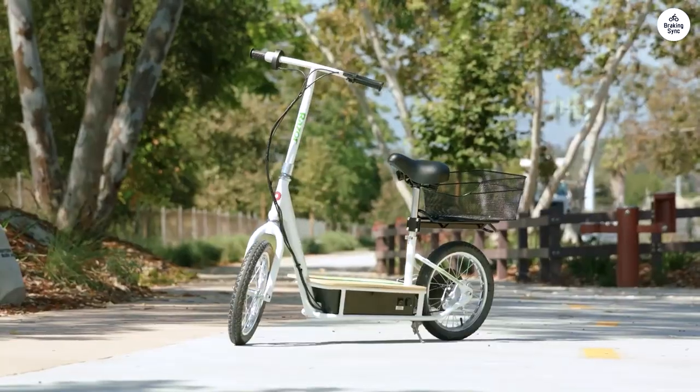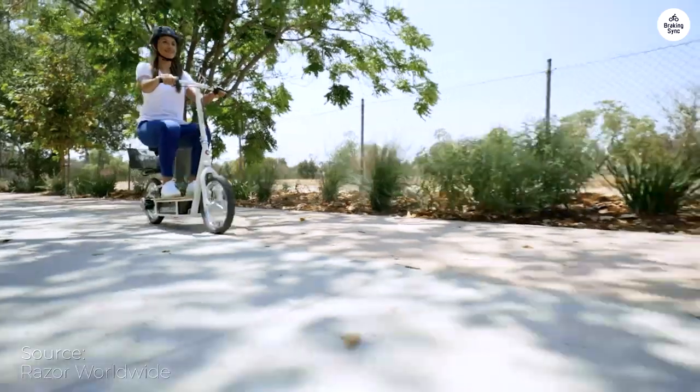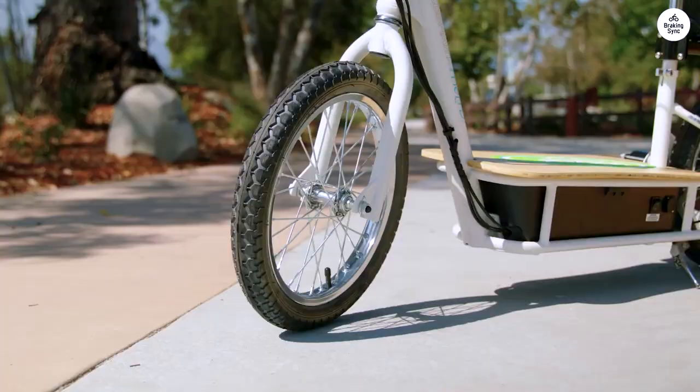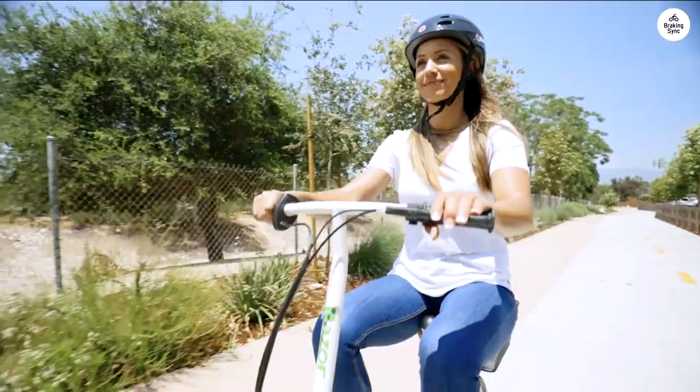I ordered the EcoSmart Metro electric scooter to get around while nursing a broken foot. Living in a hilly neighborhood, I was curious to see how it would perform. It did quite well, though the battery started showing low after about 45 minutes of use.